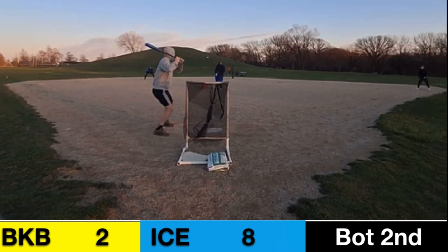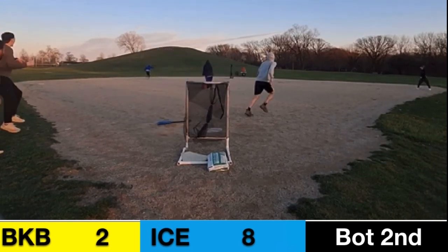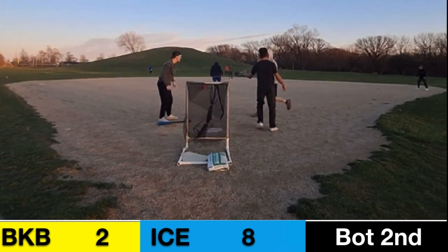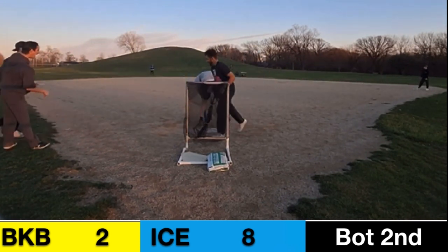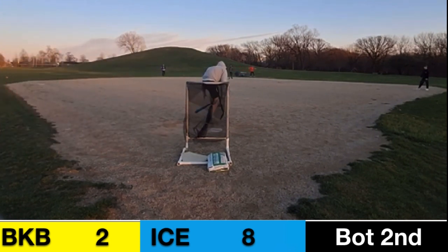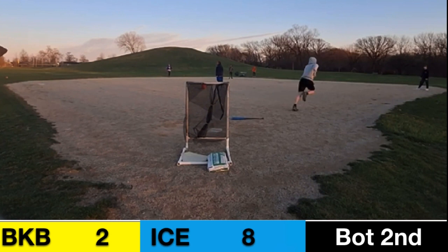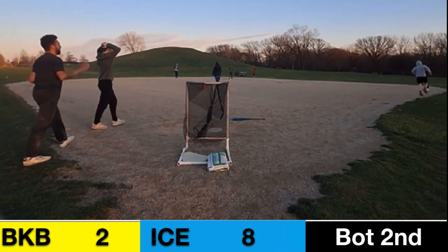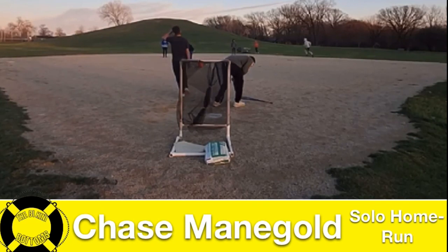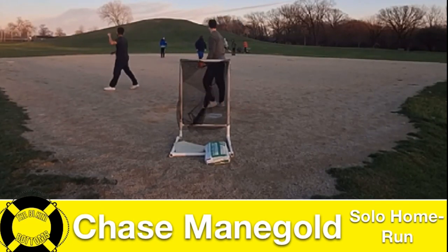Chase Manigle in the box, pitch by Molandine — that ball is hit well, deep left field, and that's a leadoff homer for Chase Manigle! He comes back to home plate and does a little roundabout after a deep center field shot. The Texas Ice get back into a rally with a solo shot to hopefully get back in this game.